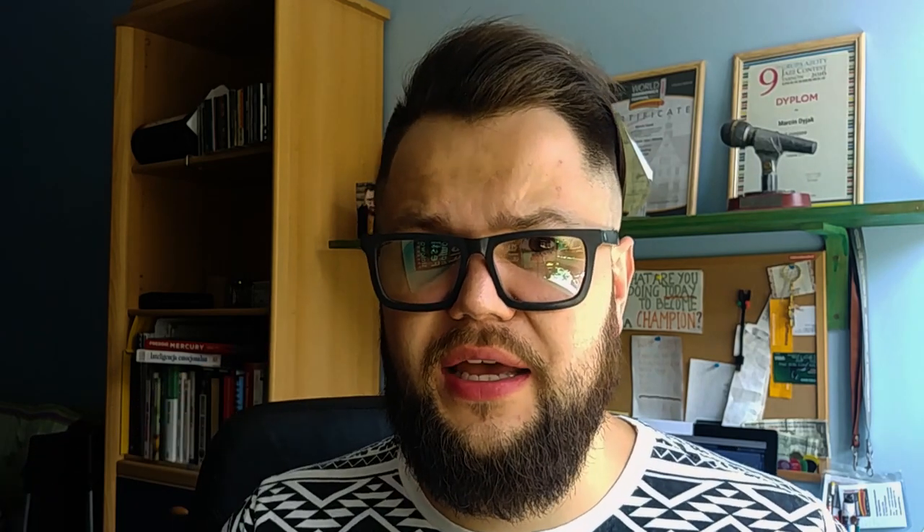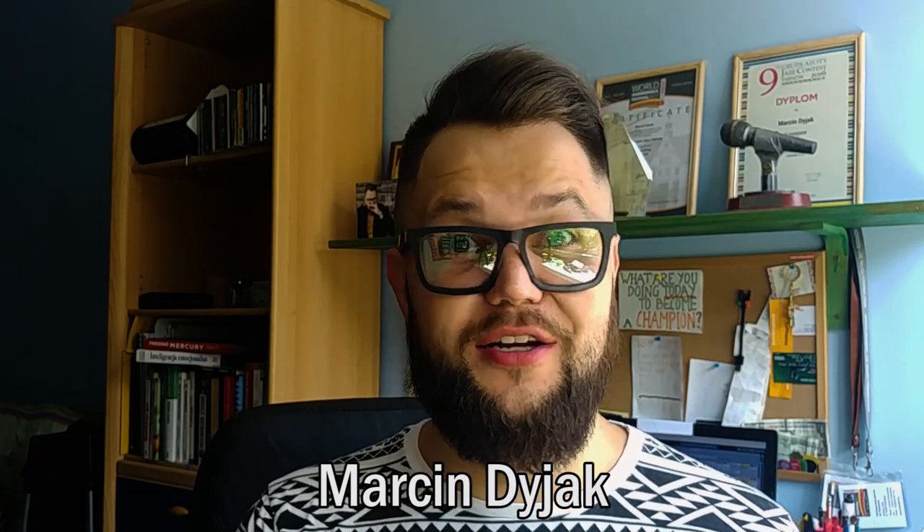Hello guys, this is Marcin Diak here and today I'm gonna show you the brand new model of the harp from the Kongsheng factory.